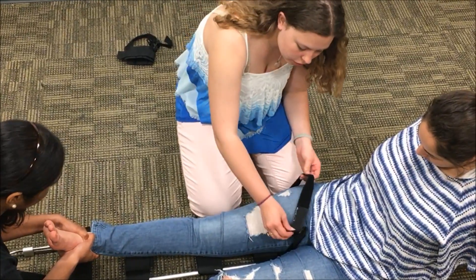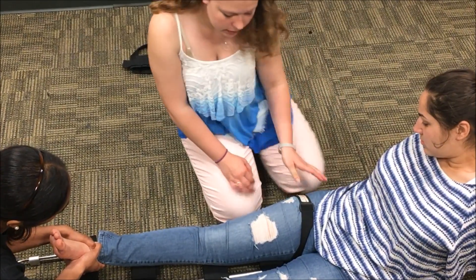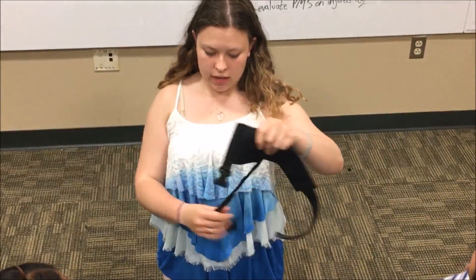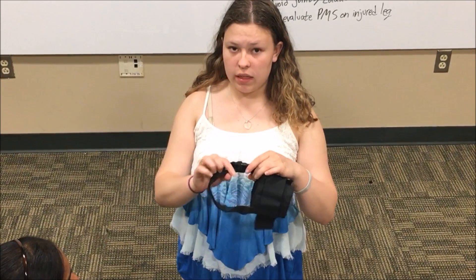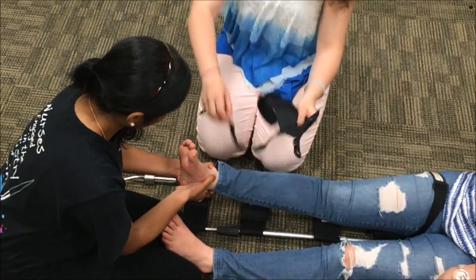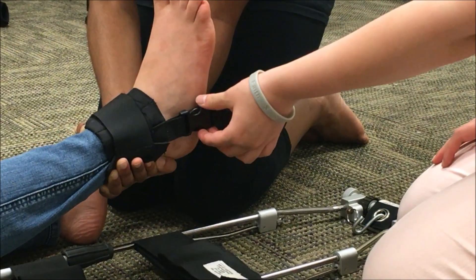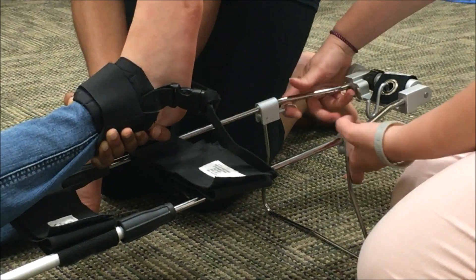Once the traction splint is positioned underneath, apply the ischial strap, which needs to go as high up on the leg as possible and should be rather tight, because this is the main anchor for the splint to the leg. Once that is attached, take the ankle hitch and attach it to the ankle. The ankle hitch has a main part that goes around the ankle itself and a strap that hooks underneath the bottom of the foot — this is what actually attaches to the splint. Slide it around the ankle and secure it, making sure the clip is on the side of the foot.